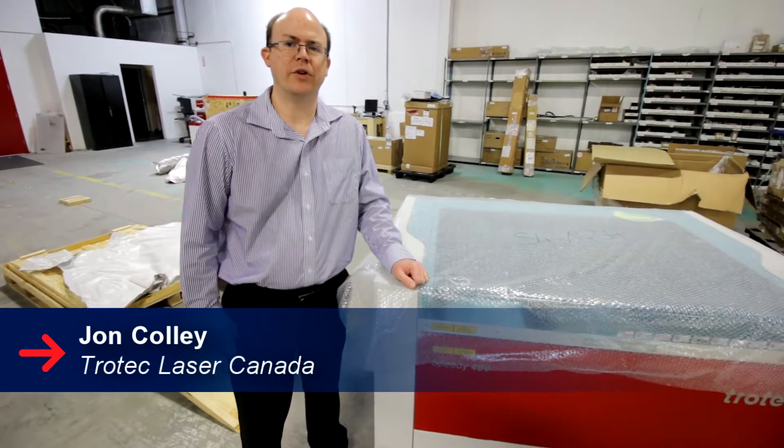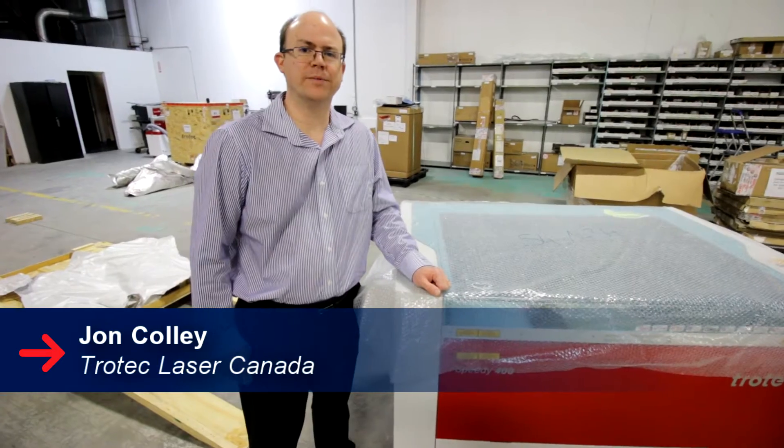Hi, I'm John Colley. This is for Trotec Corner. We're here to show how to unload a Speedy 400 or a Speedy 360 from the crate.